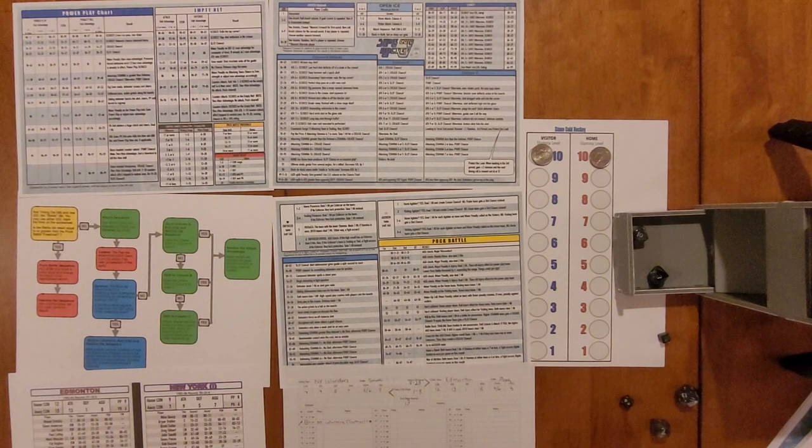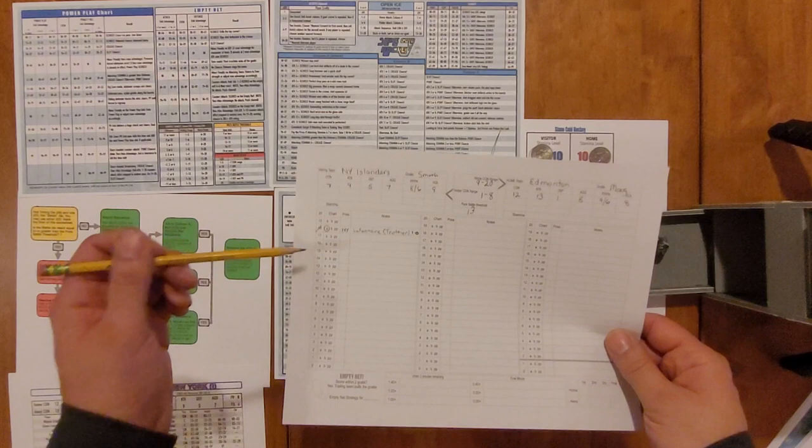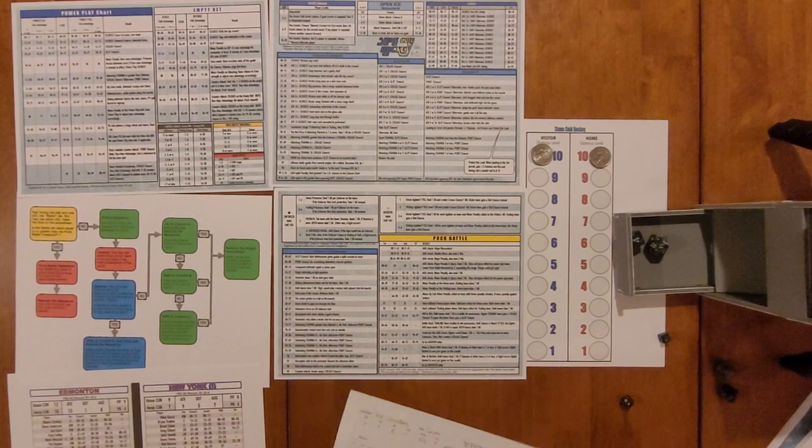We go back to rolling the d20 and d6 together — we get a 4 and a 14. A 14 on the d20 hits the puck battle threshold, so this is a puck battle. We mark down four more minutes on the score sheet — that puts us at minute 14 — and circle B for puck battle.